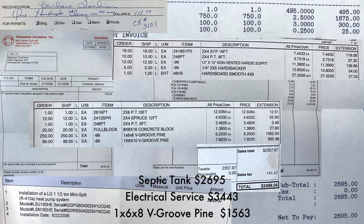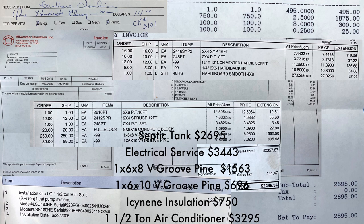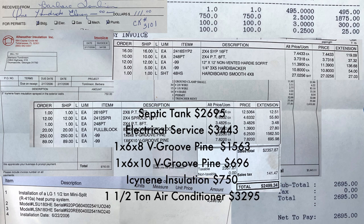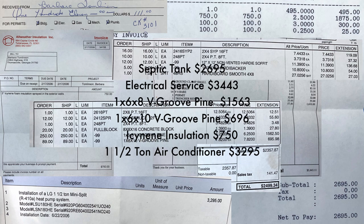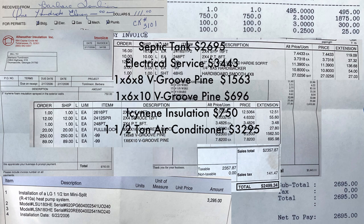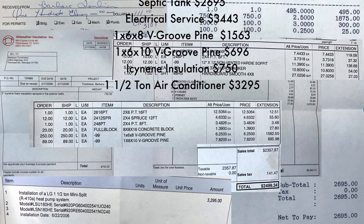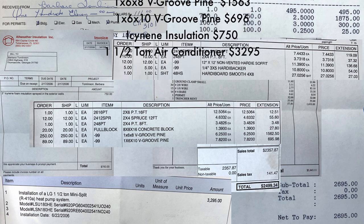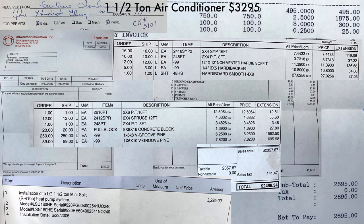I had to spend most of my money on infrastructure — the septic tank and getting the well repaired. I already had a well dug and all I had to do was put a new pump in it. Getting a well from scratch and getting a power line run would be very expensive, but because I used an old house site that already had some existing infrastructure I saved some money.